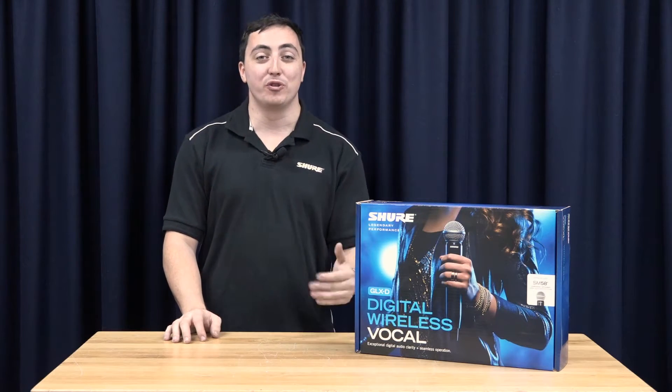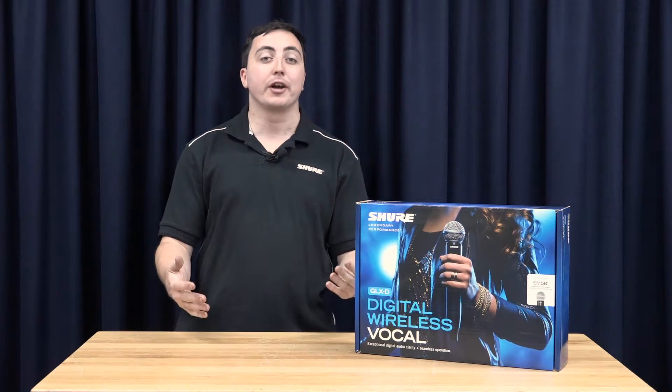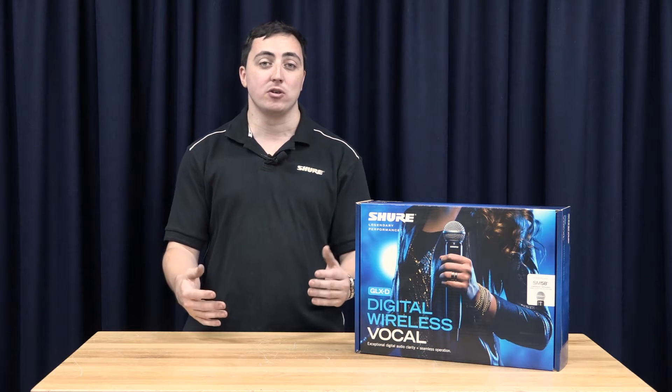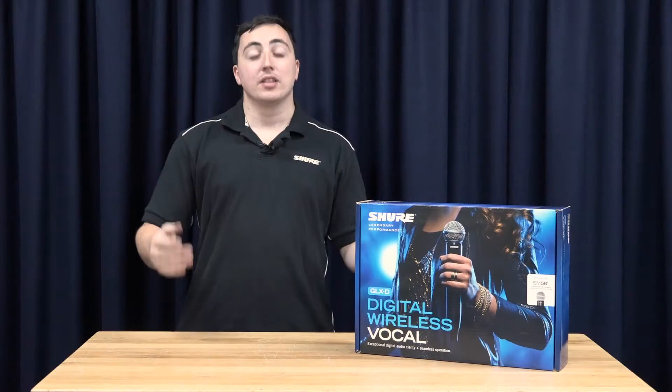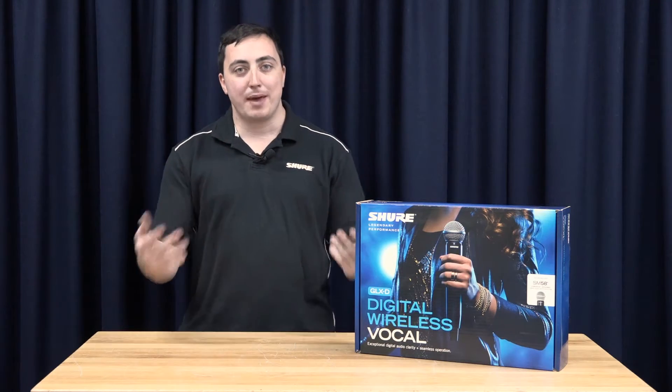This system is suitable for touring musicians looking for wide frequency compatibility in various venues, making sure your system is going to be stable during your gigs. Let's take a look at the GLX-D kit and let's make this system work.